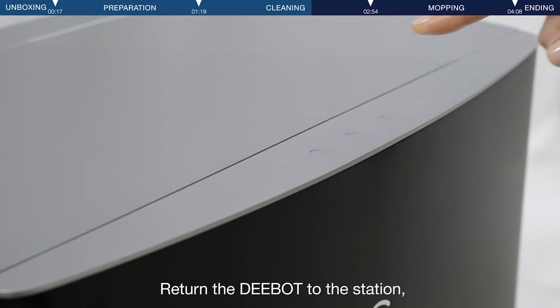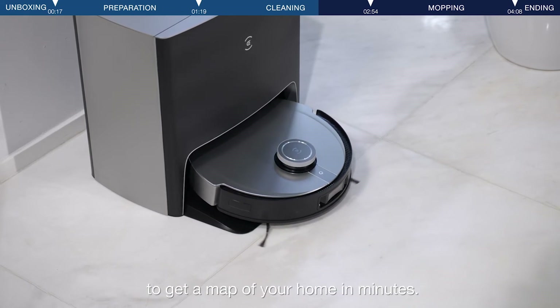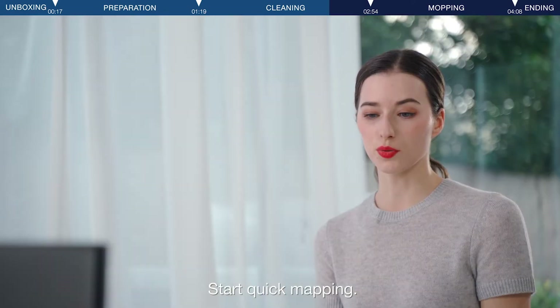Return the D-Bot to the station. Use quick mapping on your very first use to get a map of your home in minutes. You can even use the voice command to start quick mapping.